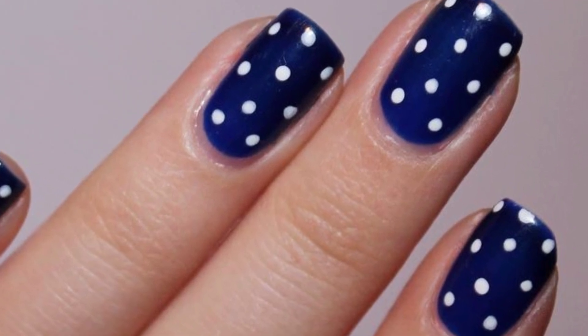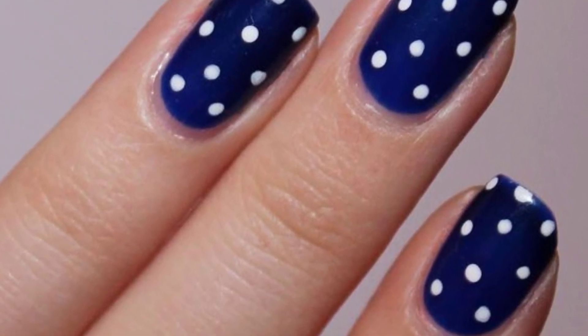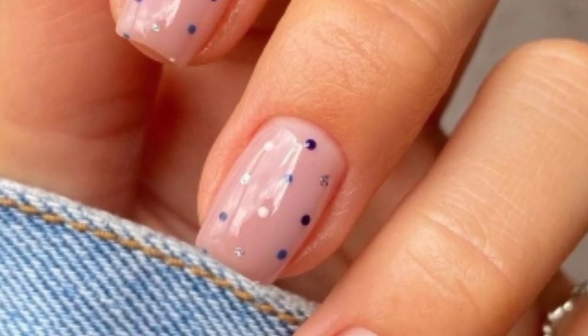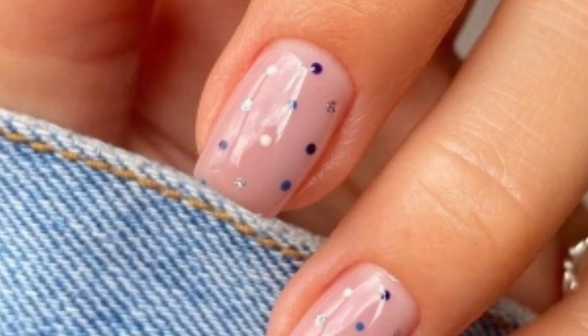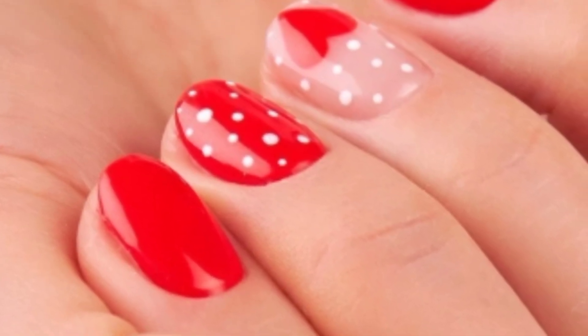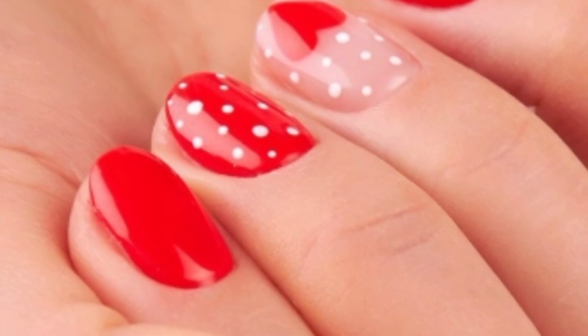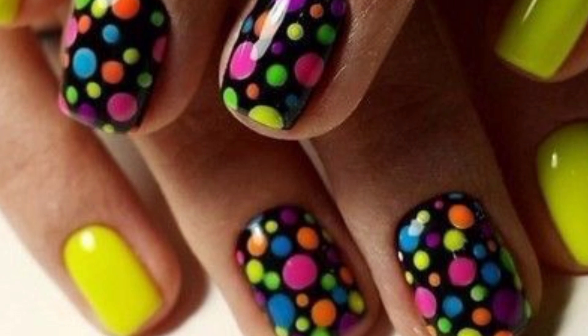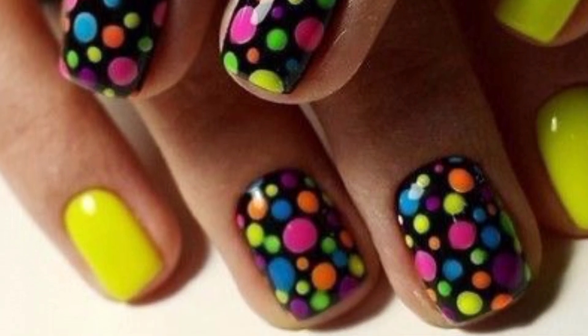For polka dot print nail ideas, consider these suggestions: choose a base color and add small contrasting dots for a timeless look. Create a gradient effect by using different shades of the same color family for your dots. You can also opt for a chic black and white look, experimenting with dot sizes and arrangements.